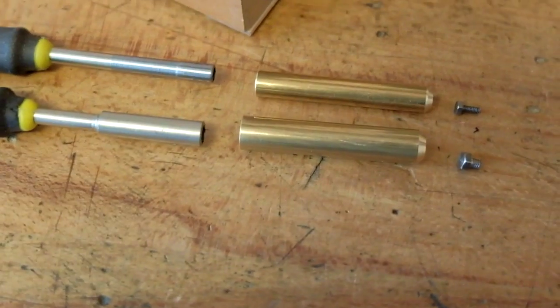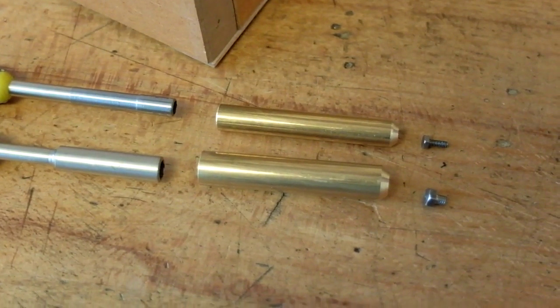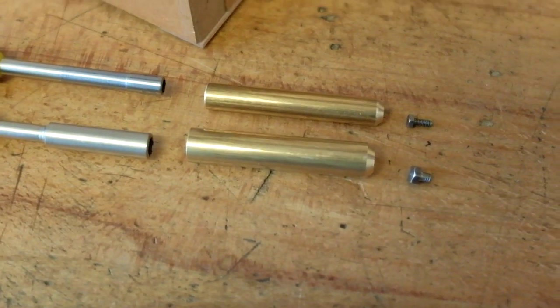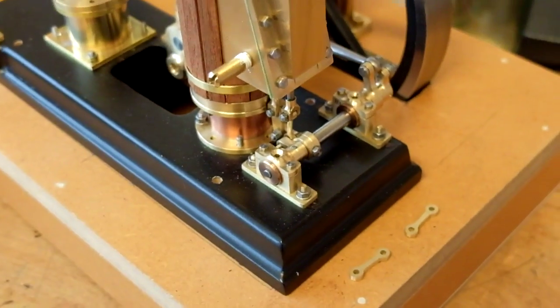Here are the two sets I've made for BA10 and BA8. I need lots of little screws for this model that I'm making at the moment.